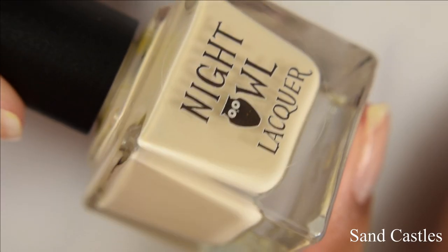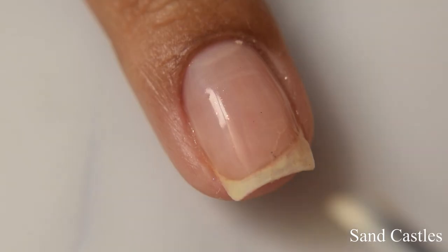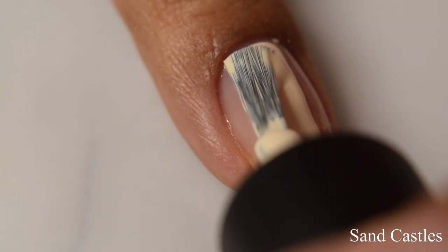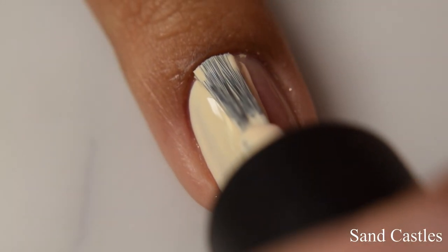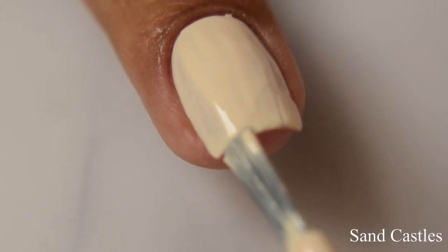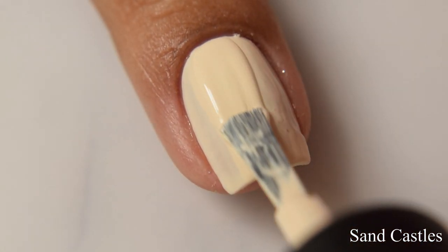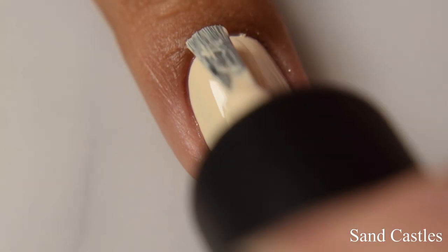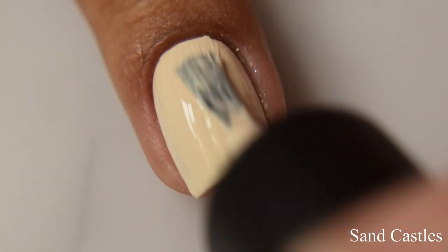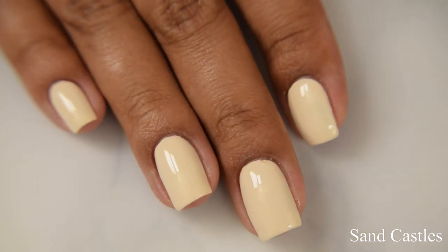Finally, we have the June color of the month. This is Sandcastle, described as a pale sandy tan cream — I do agree with that, it definitely gives me sandy sort of vibes. I want to note that I do have a terrible nail break from washing my finger the other week, so any unevenness you're seeing on this first coat is due to that split. Unfortunately, even with my repair job it's still not behaving, and it is past my quick.